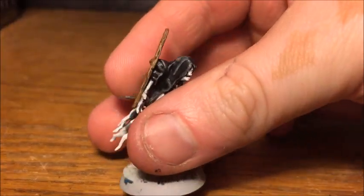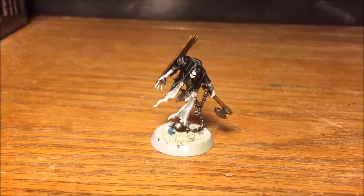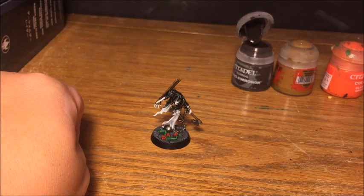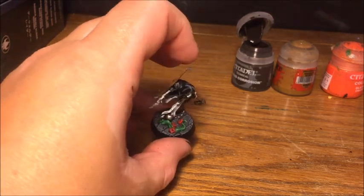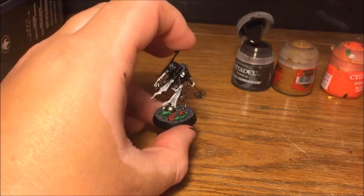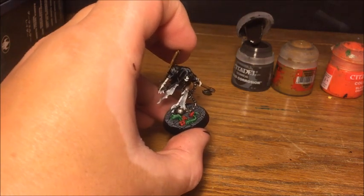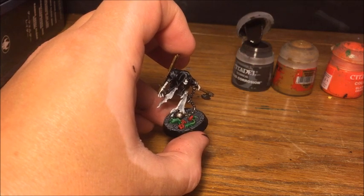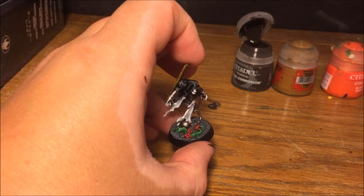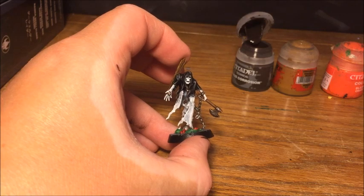The highlights are all applied now, and to really show what the finished model looks like I'm going to do the basing — I won't tutorial it because we all have our own basing techniques. For this model from the Night Vault set, I've painted the scenic base detail: the stonework is Mechanicus Standard Grey washed with Nuln Oil, then dry brushed up through Mechanicus Standard Grey, Dawnstone, and finally Administratum Grey, which gives a nice paving slab effect that would also work well for gravestones.